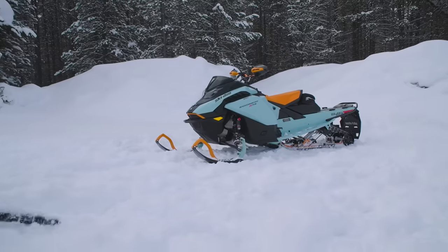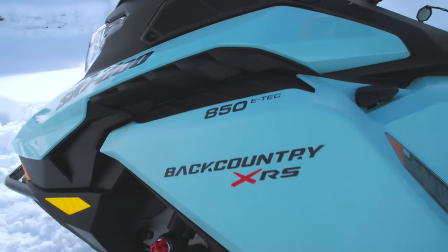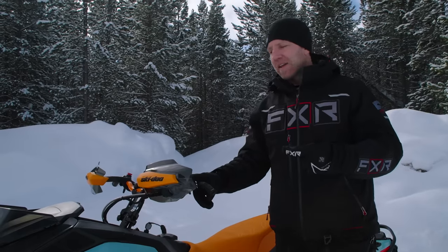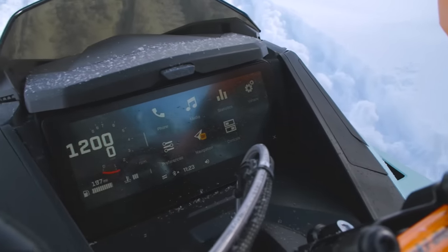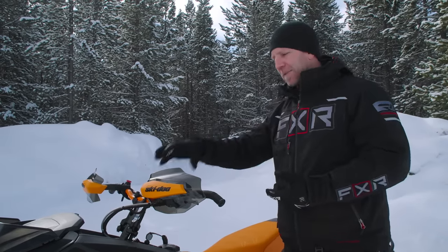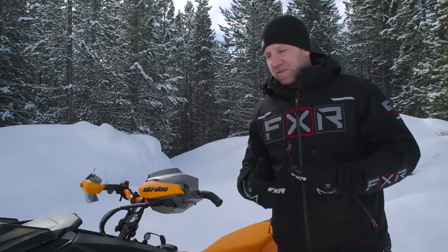Backcountry comes in a whole lot of different options. This is an XRS so it's primo — you get all kinds of primo options. Moving up front, you can get this snowmobile with the 850 engine, which is what we're testing. It comes with the 10.25-inch gauge. The gauge package gives you a lot of updated live trail maps because it's checking off of your phone and giving you the newest information — there's no other gauge that gives you those live updates as you go.